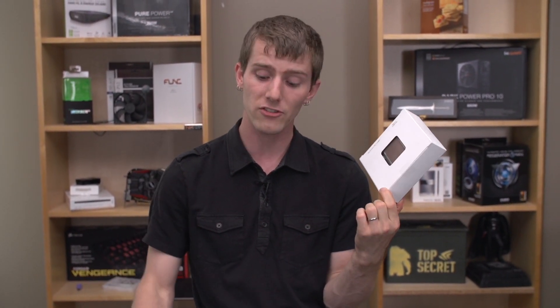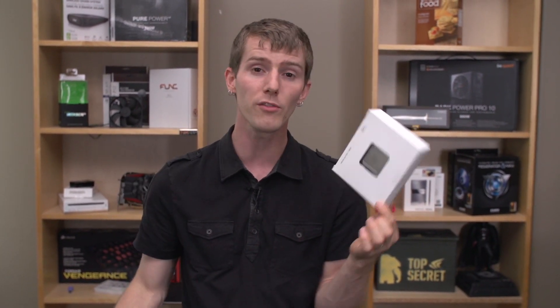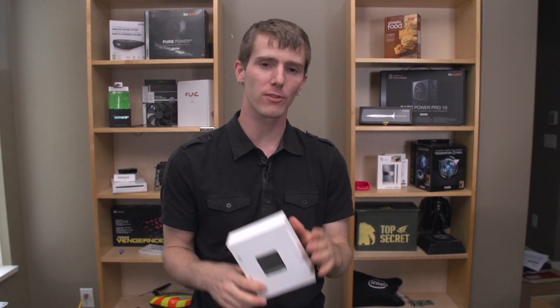We're currently using last generation Xtreme Edition 3960Xs. With the new one you get improved power consumption and slightly improved performance — about a 10% clock-for-clock IPC improvement. You should be able to achieve pretty much the same top-end clock speed, giving you a tangible overall performance improvement.